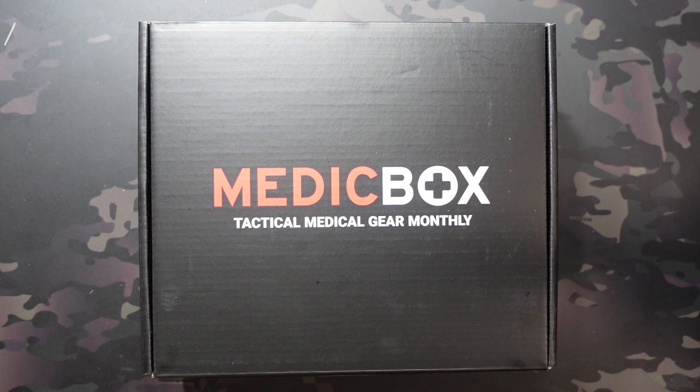What's going on? Jake here with Uncommon EDC. Today we're taking a look at Box 2 of the Medic Box Pro subscription.